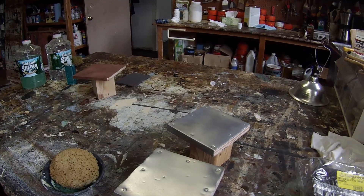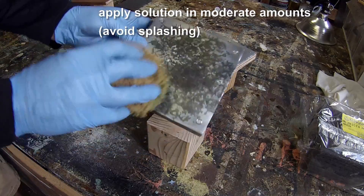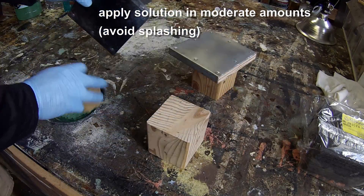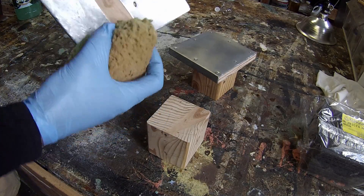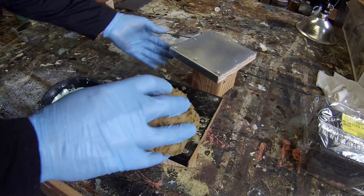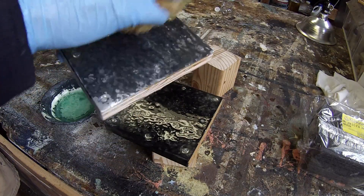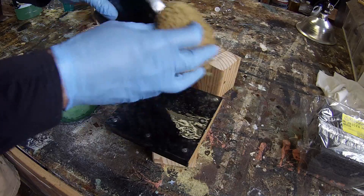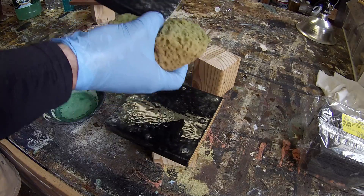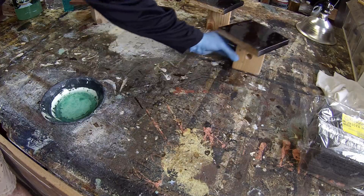Applying the solution to zinc is a little tricky. You want to keep a moderate amount of liquid in the sponge at all times. Don't apply too much liquid at once because you'll get splashing on the surface, and any splashes are going to burn into the surface almost immediately. The metal is quite reactive with the solution.